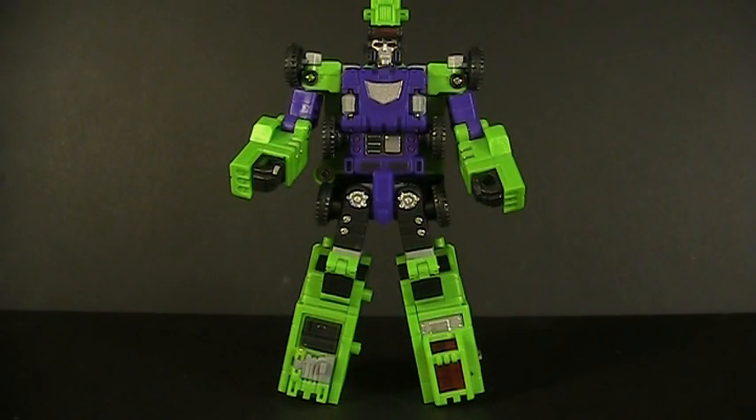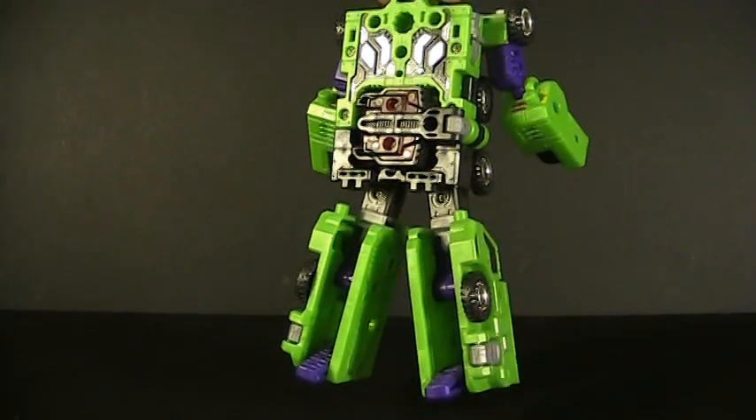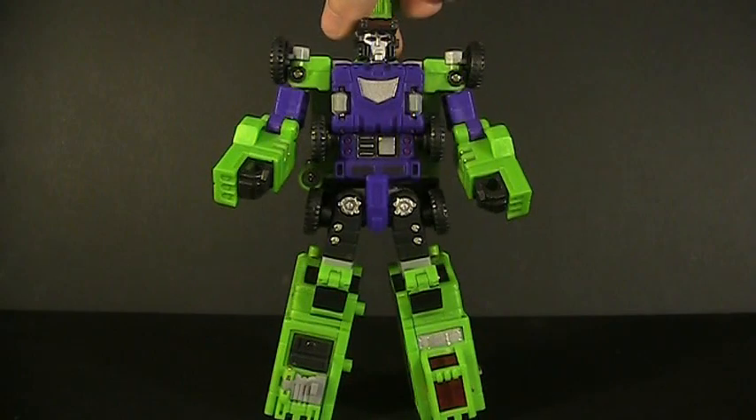Behold Dr. Crank in robot mode — looking very sleek and slender compared to the Heavy Labor that we just looked at yesterday. Now, as you probably noticed, his transformation is actually very, very simple. However, the heel spurs, I will tell you, can be a pain to get out. One of them required Herculean strength to remove.